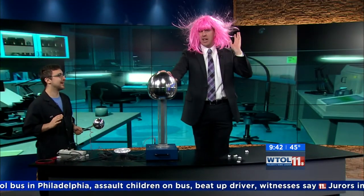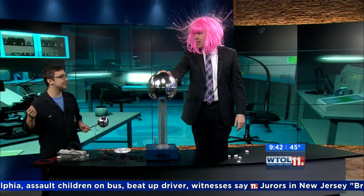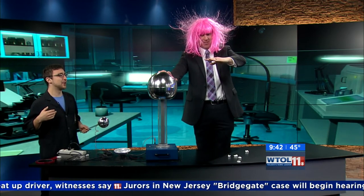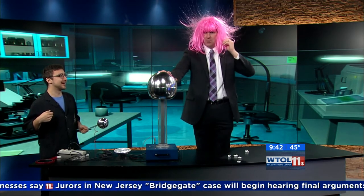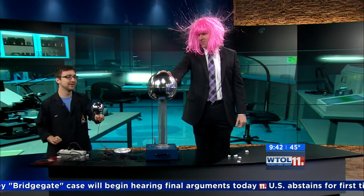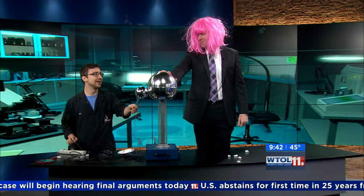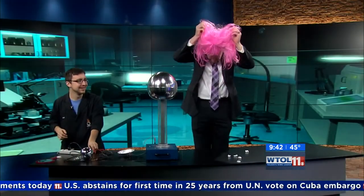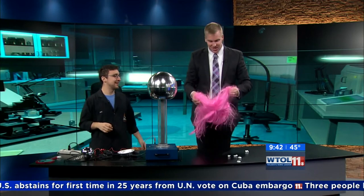Remember don't remove your hand. Are you feeling pretty charged? Does it feel funny? I can actually feel the hair on my hand standing up as well. Remember, don't point at the dome — you'll end up discharging. I'm going to go ahead and turn it off — don't remove your hand yet. Okay, now go ahead and remove it. Wow, that was a good job!